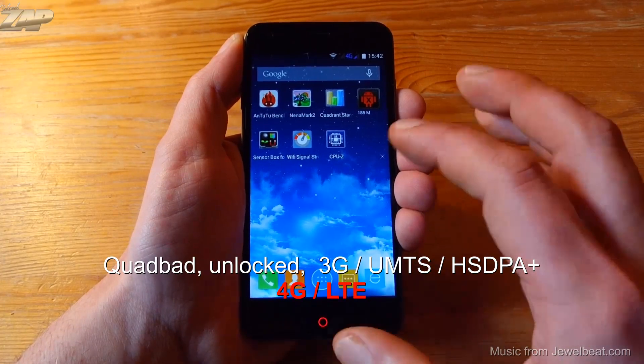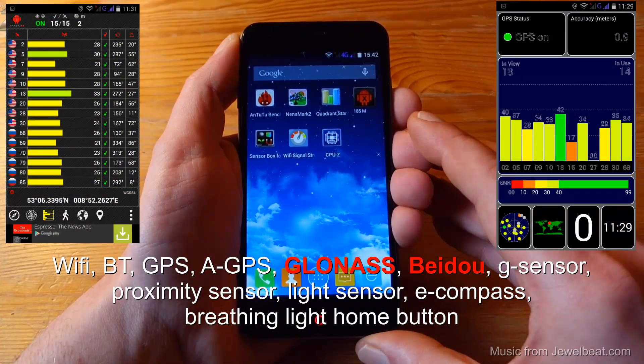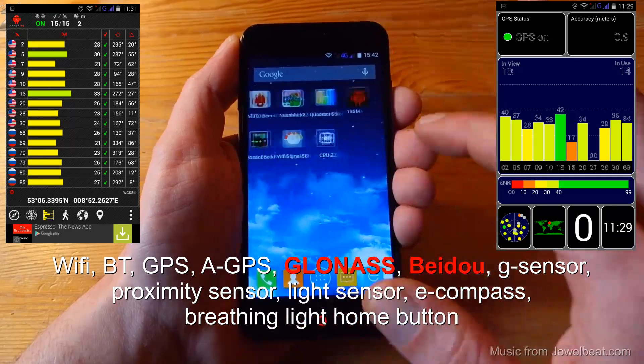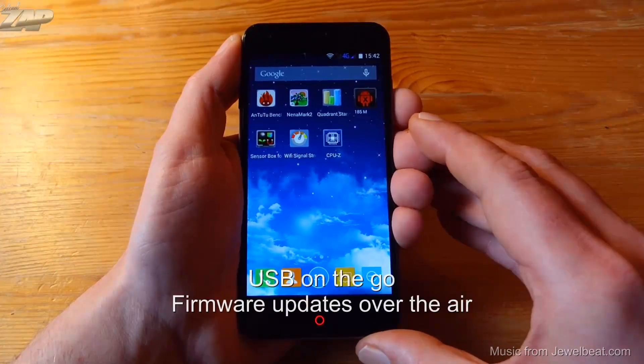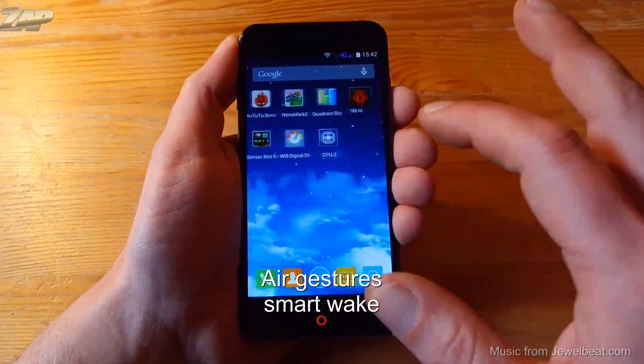It is a quad band, totally unlocked phone that supports 3G and 4G LTE. It has Wi-Fi, Bluetooth, GPS, and also supports GLONASS and Baidu. It has a G-sensor, proximity sensor, light sensor, magnetic field sensor, and a breathing light home button. It supports USB OTG, firmware updates over the air, air gestures, and a smart wake function.